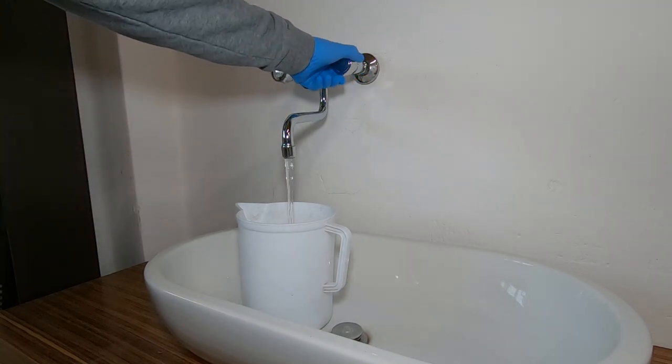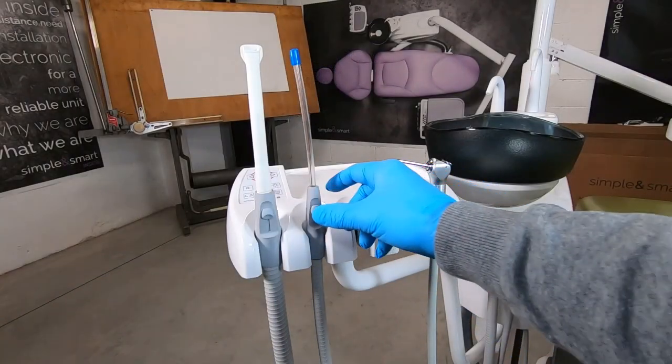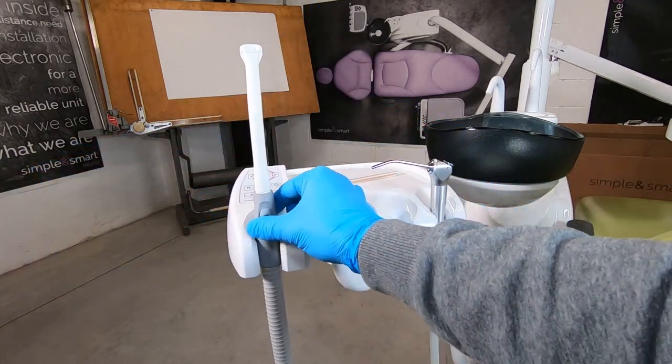We suggest making the sanitation process daily after the clinical operations. Take out the cannulas, open the tubes, and let the suction work until the solution finishes.